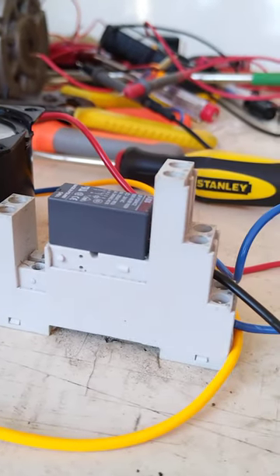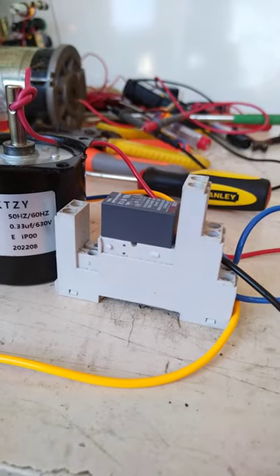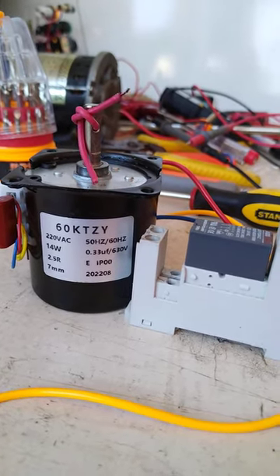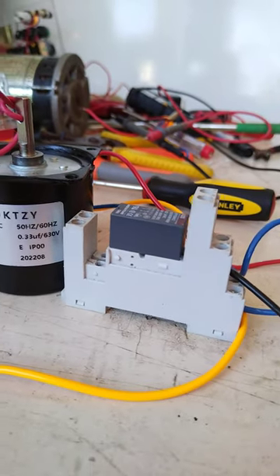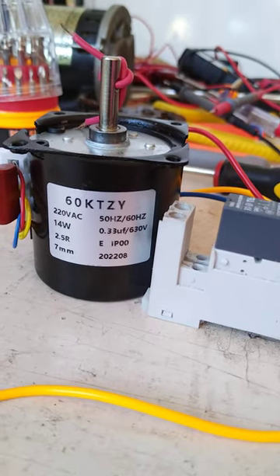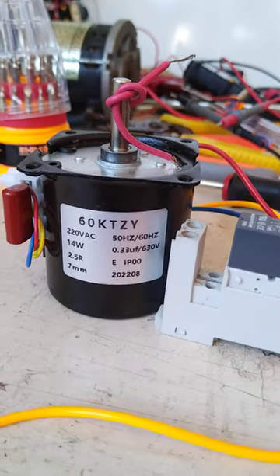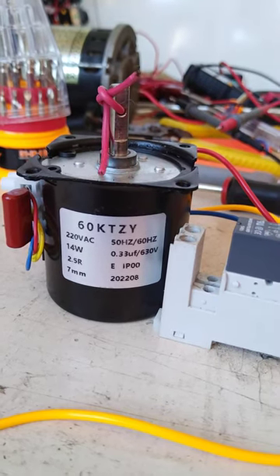This relay will control the rotation direction of the motor. At the moment the motor is rotating in a clockwise direction. When this relay is activated, it will change the rotation of this 60 KTJ motor — 220 volts, 14 watts, 2.5 revolutions per minute.